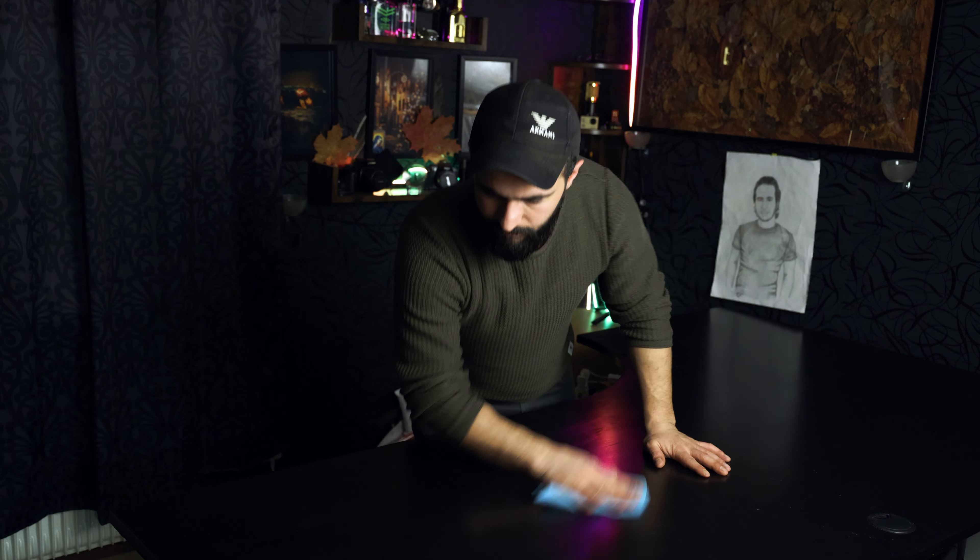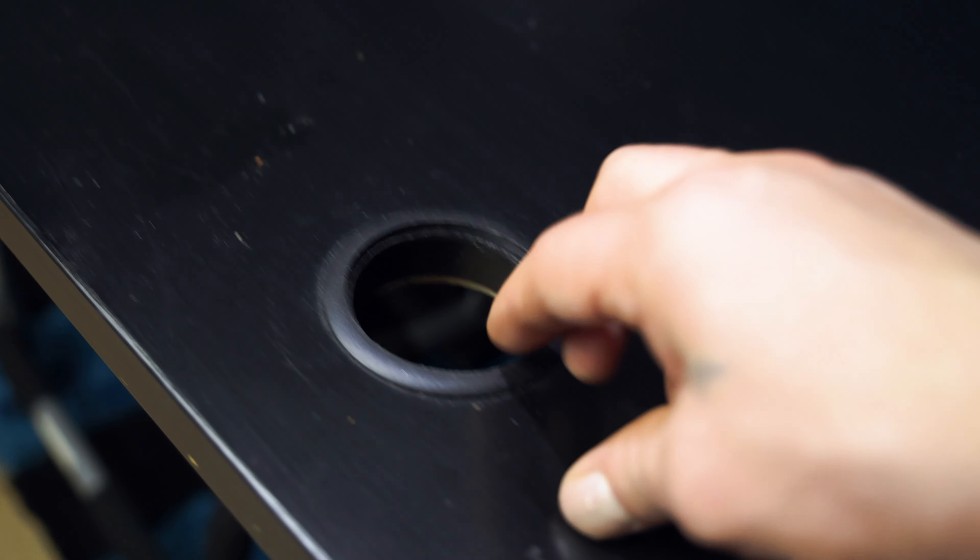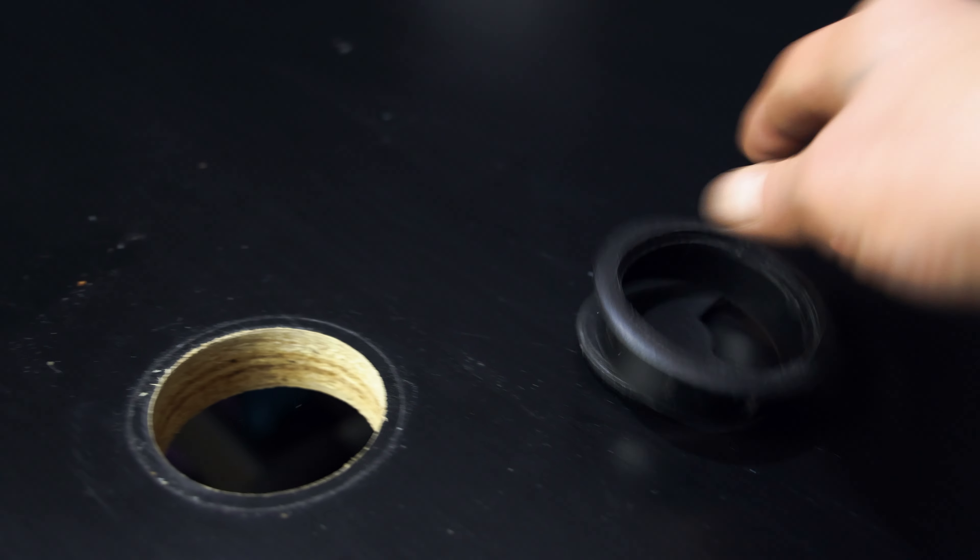First, we'll start with cleaning the table and taking off the PC. So let's do it! Just like that — I need to take this off, just take it off like that.